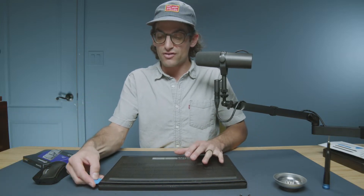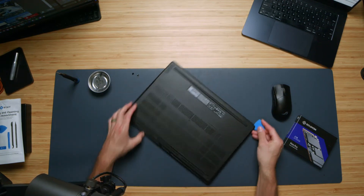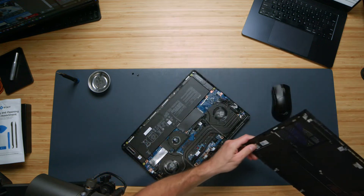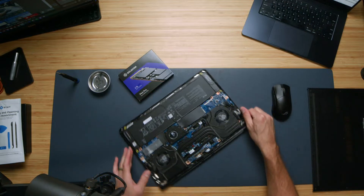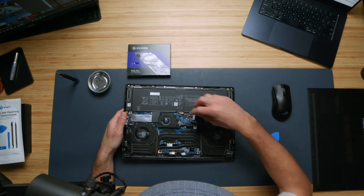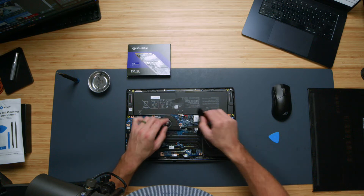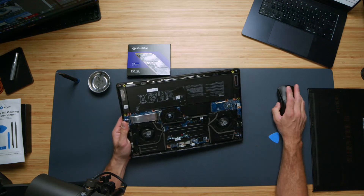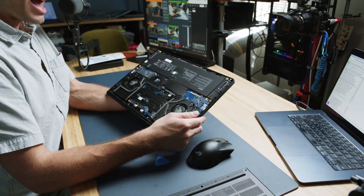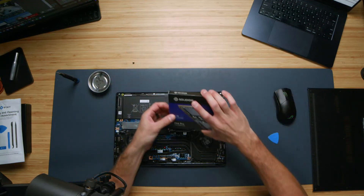Let's go ahead and pull the bottom cover off this device. This one actually pulls off very easily, which I thoroughly enjoy — nothing I hate more than a bottom cover that's a pain to take off, especially when you're trying to upgrade in a video. Now, looking inside, you can see we have our occupied and our unoccupied M.2 slot. Under here is actually the Wi-Fi card. The unoccupied slot is where we are going to be putting our drive.